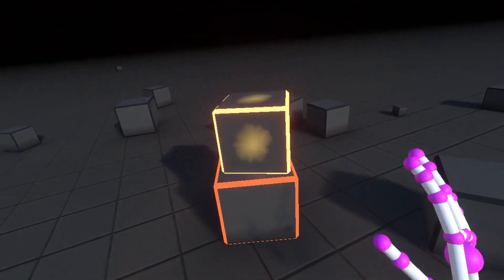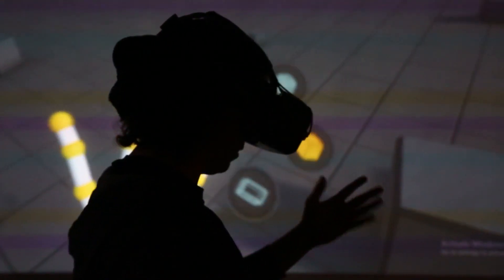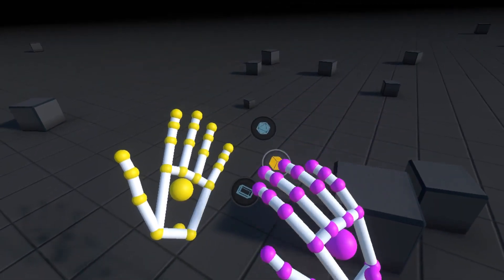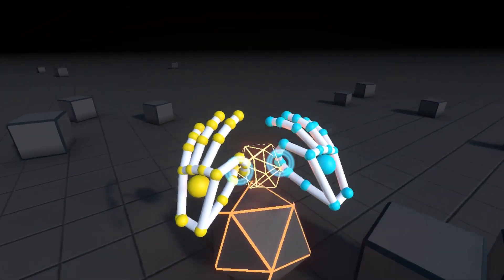Right now I'm doing physical interaction, and then this is sort of abstract interaction. Now we're going to do hierarchical interaction so you can build more shapes. I'm going to flip my left hand around, I'll get a little menu and I can kind of hover over those. I can basically make these different shapes — there's like a little tetrahedron.